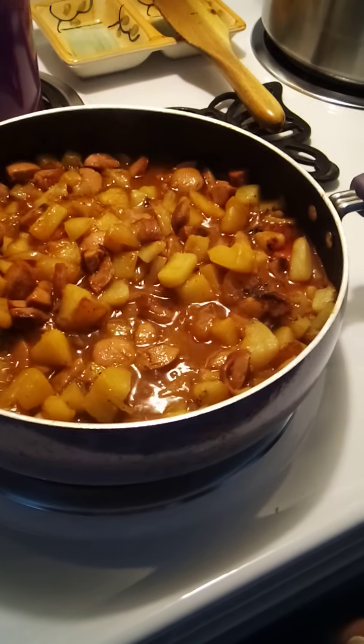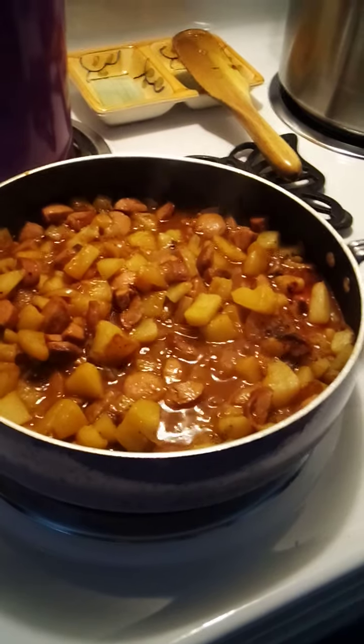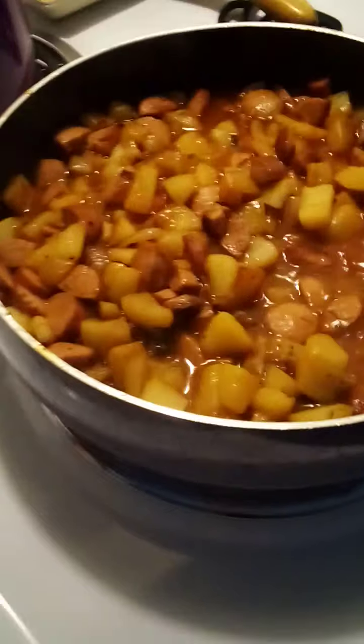There was more chicken broth, shallots, breadcrumbs — all this stuff. It must have been about $40 worth of groceries.